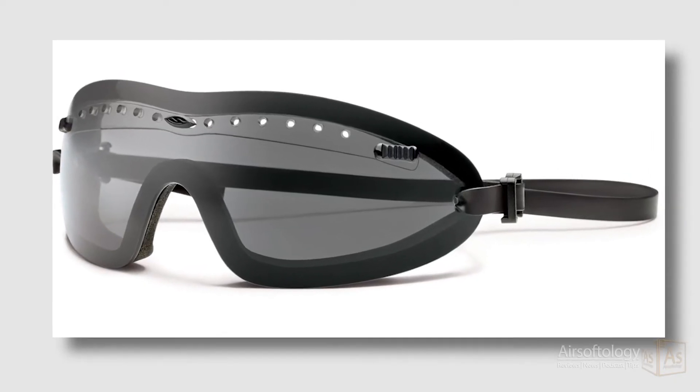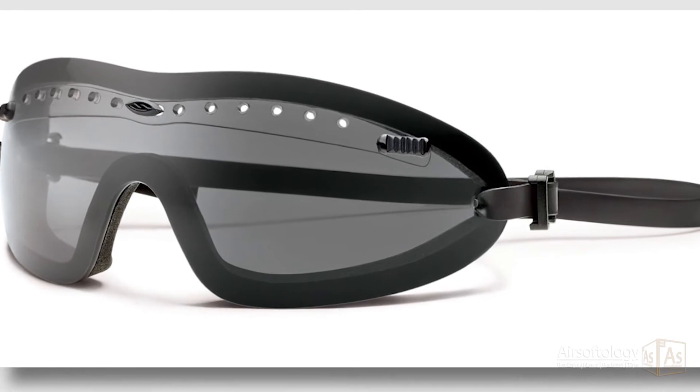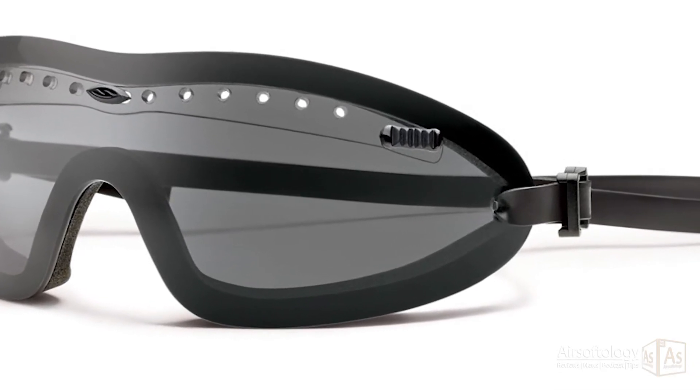The secret to this goggle is the patented adjustable front vent system, which allows variable air flow by moving the sliders on the temples. The regulator holes are big enough to let air in, but small enough to keep the goggles at a top tier safety rating.